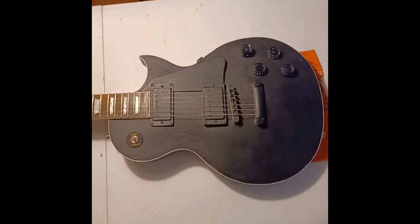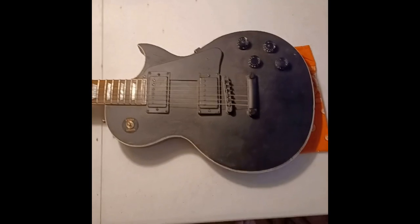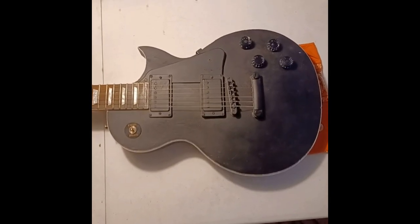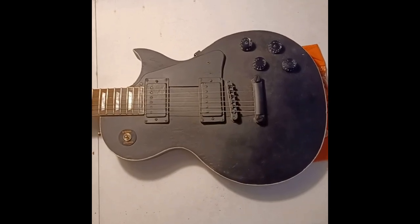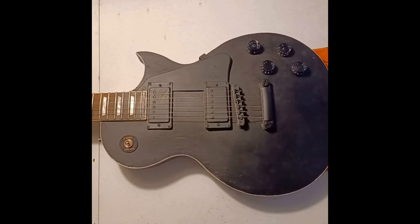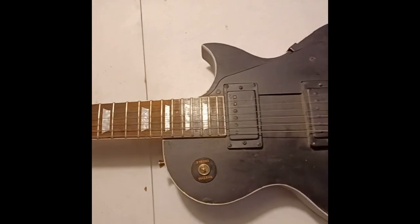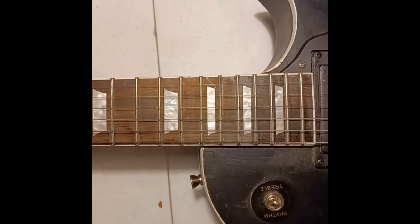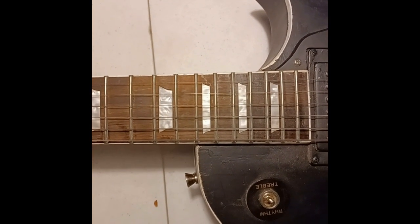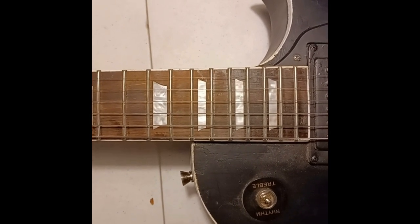Time for the next project. This guitar was given to me for fixing and working on after the Les Paul Jr. I just did a video series on. I'm going to walk you through this one as we review the process. This one is in rough shape - it looks like a kit guitar, and it's got issues. As you can see, the string line is way, way off, so the bridge and tailpiece are going to have to come out and be totally redrilled.